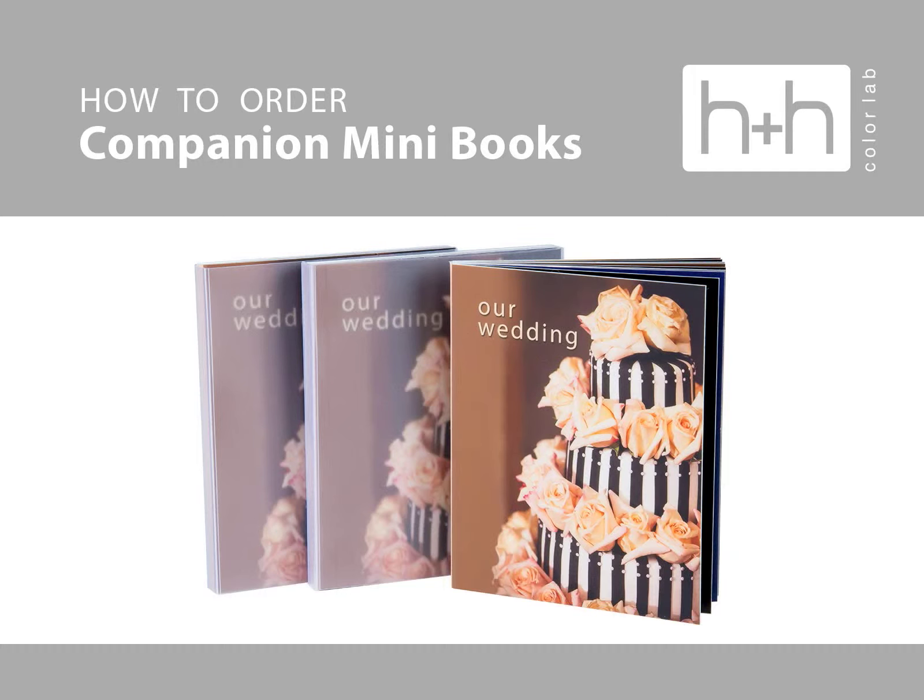In this video, we're going to see how to order companion mini books in HH Studio.